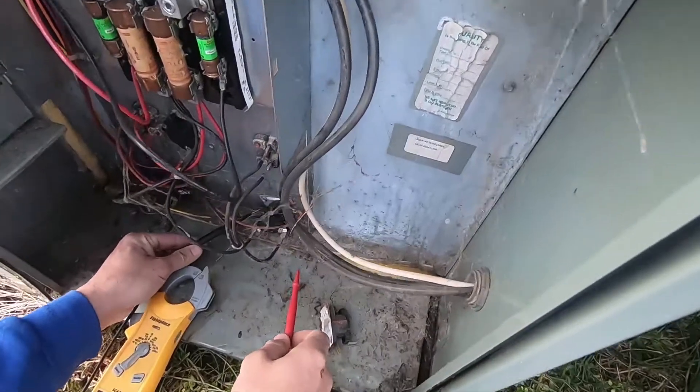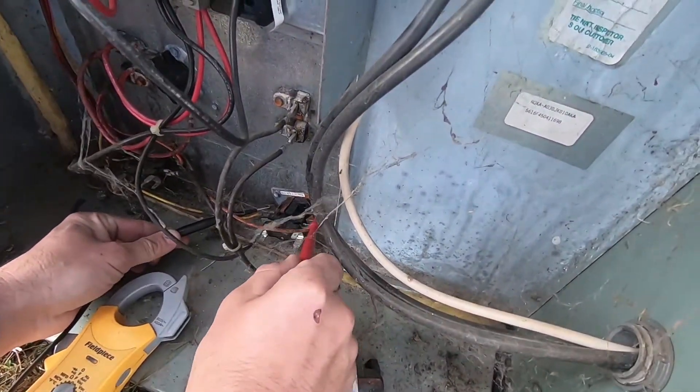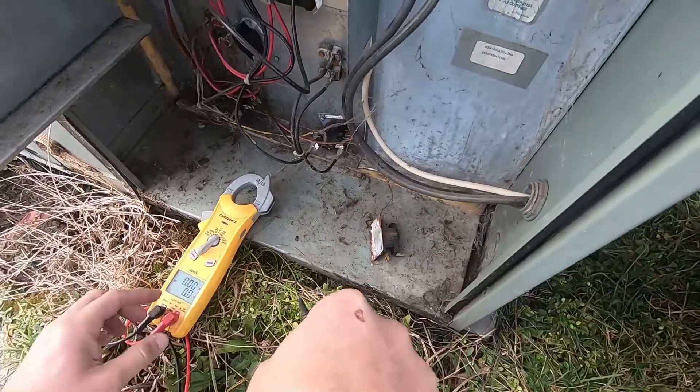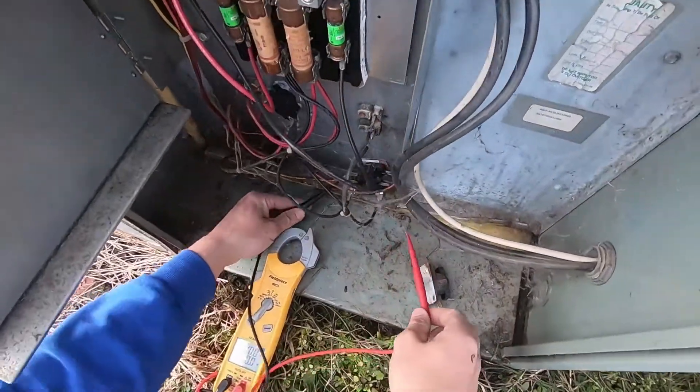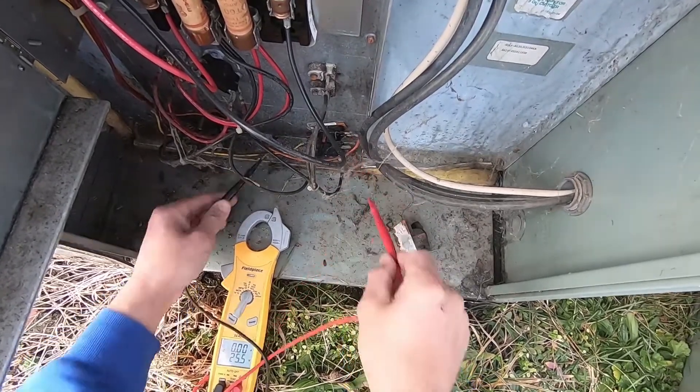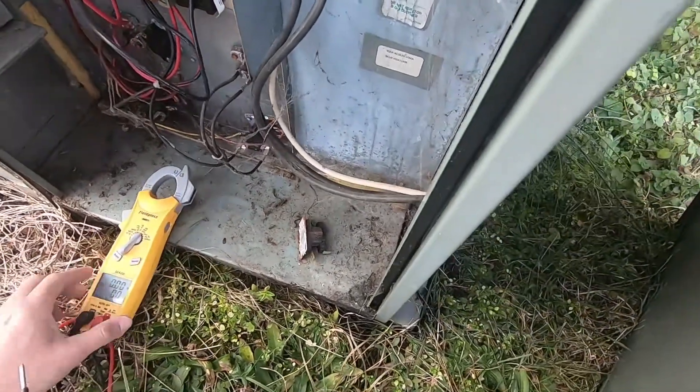Our last service call was a customer who thought their system was low on refrigerant because it wasn't heating properly. They woke up this morning at 67 degrees in their house. What we found when we got there was actually the auxiliary heat was not kicking on due to some failed heat sequencers.